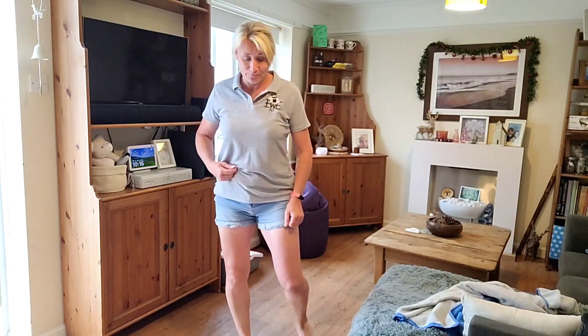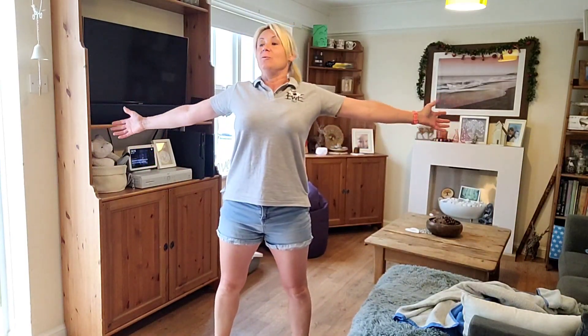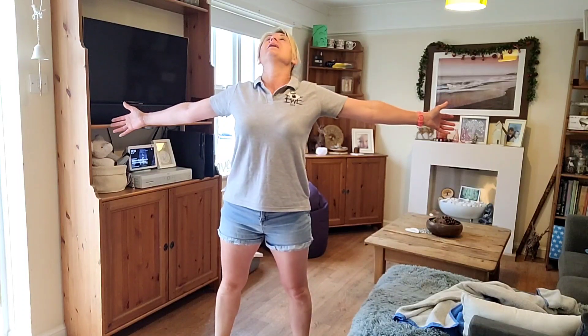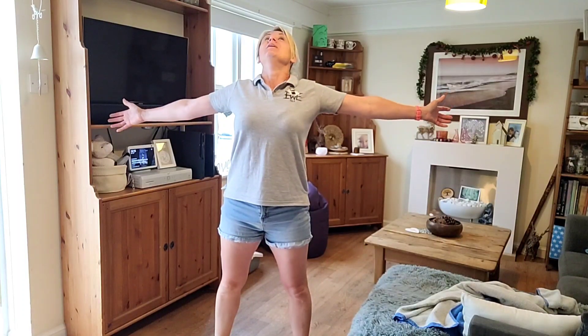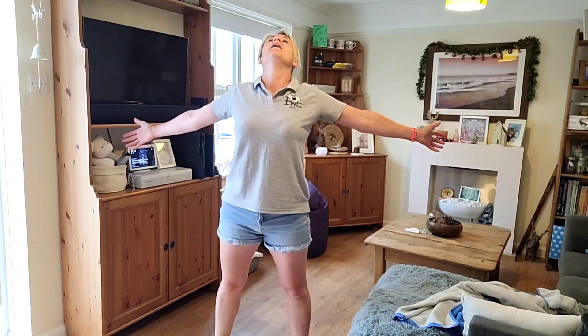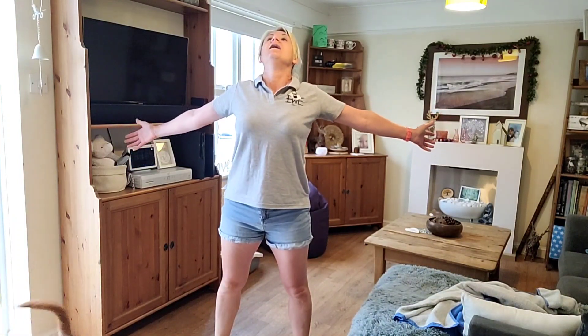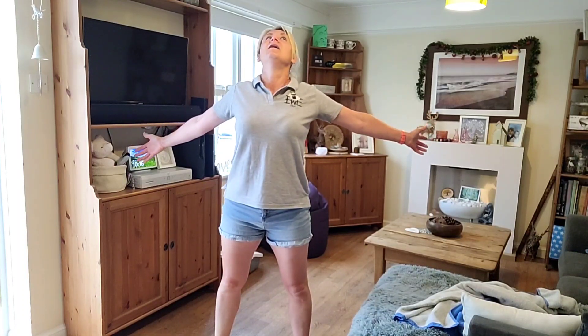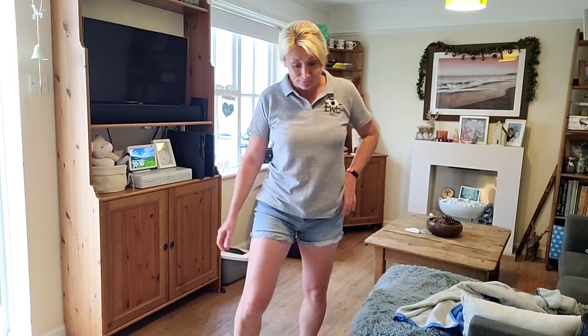Then open up your chest and breathe in — always remember your breathing. Head back, breathe in and out, and you can actually open the stretch further as you exhale.